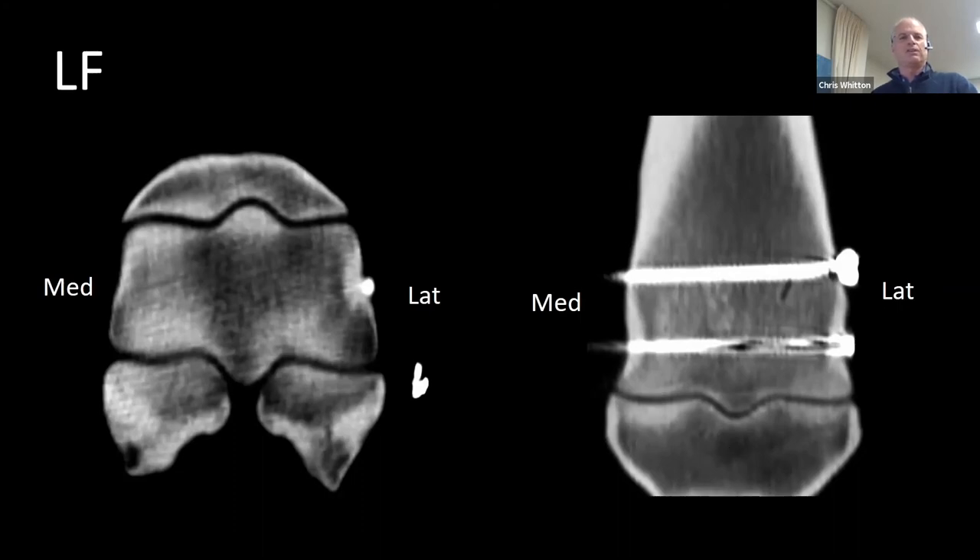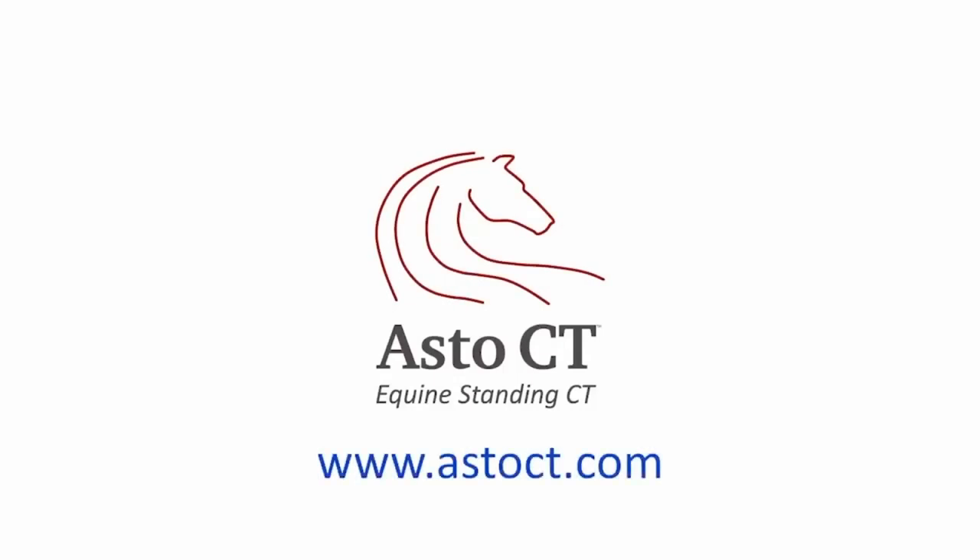Just to show you that with standing CT, it enhances standing surgery, and it can all be done in the one room with relative ease. Because it's quick and simple, it fits into the surgery process quite well.